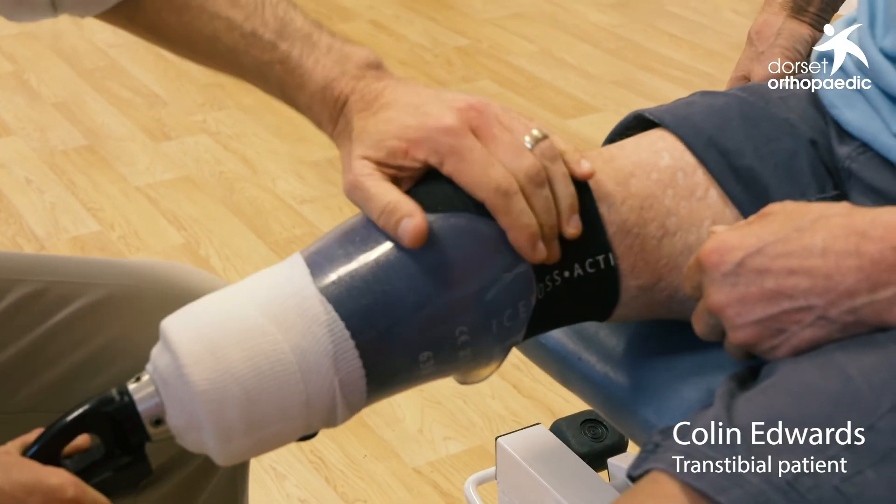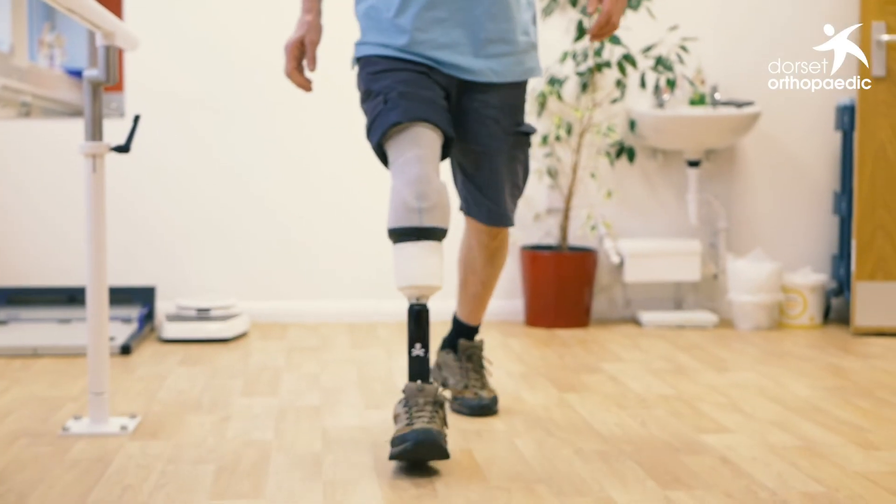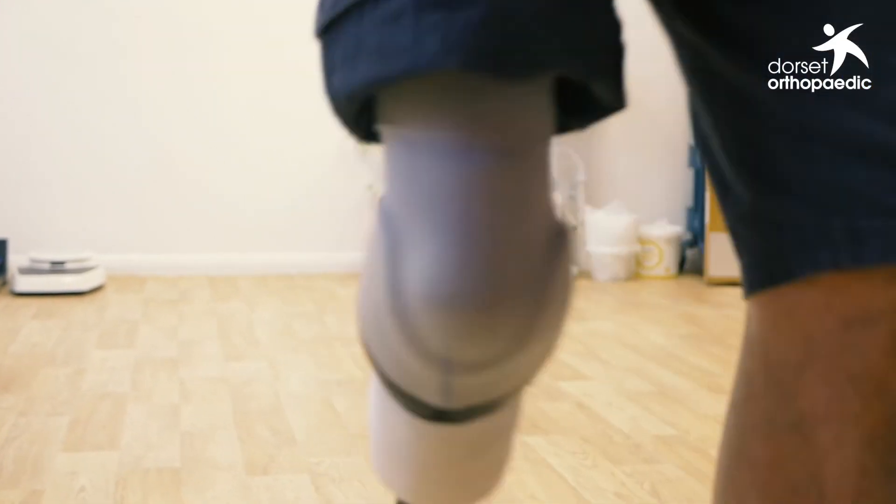It was instantly comfortable, and the beauty of this is the quick turnaround — I came in this morning and effectively I'm going to go out at the end of the day wearing a limb. Dorset Orthopaedic have always tried to be at the forefront of socket technologies and giving patients comfort in their everyday prosthesis.